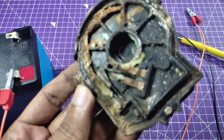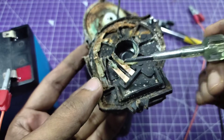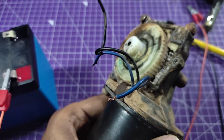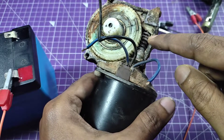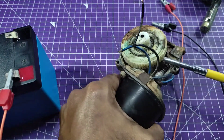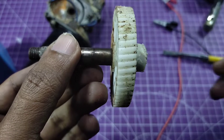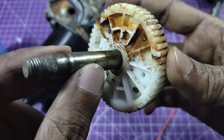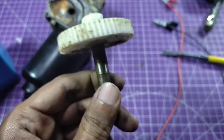You can see the condition — totally rubbish. This is the gearbox; here is an iron gear that is totally jammed, and this one is the motor shaft, you can see here. The gear itself is not broken, but many days it was in the scrapyard so the heat put it in a totally damaged condition. But it can still be used in a future project, so I won't throw it away.